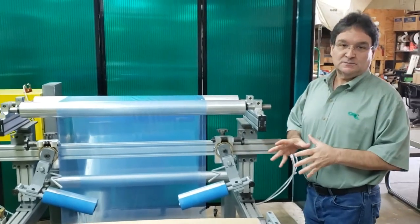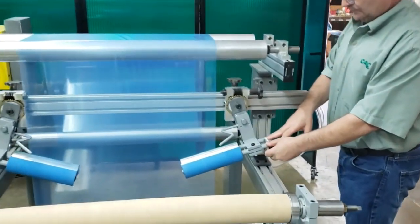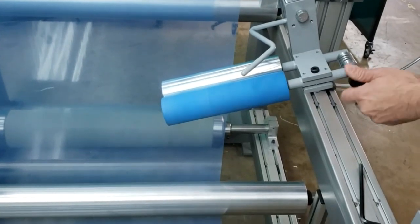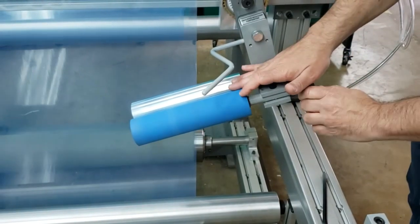The spring-loaded adjustable have a spring adjustment here — there's a knob. If you want to adjust the amount of pressure in the nip, you can do that by turning this knob, and that will increase or decrease the pressure in the nip.